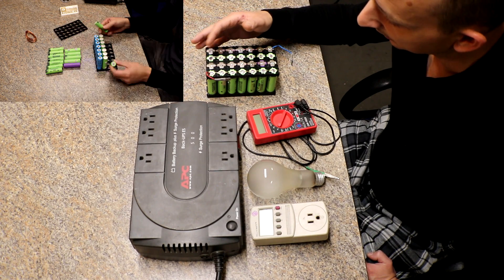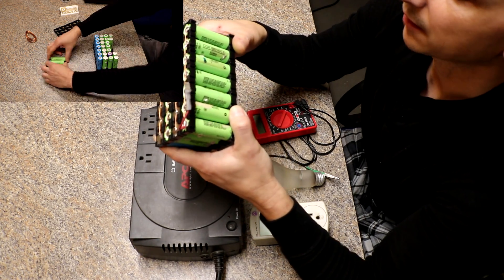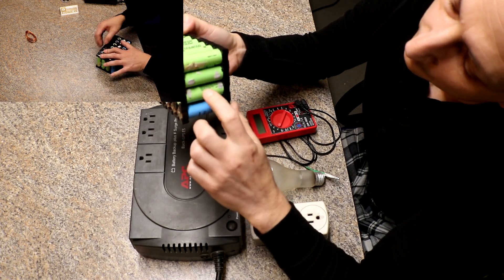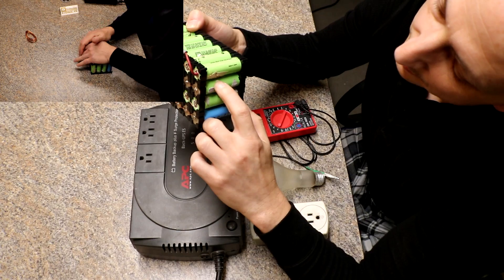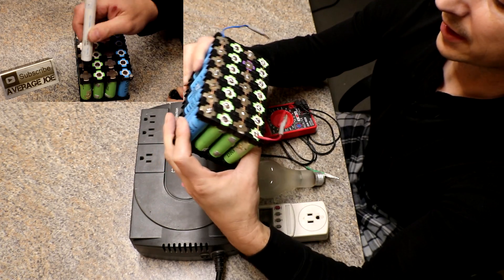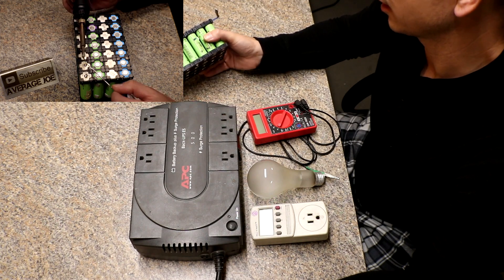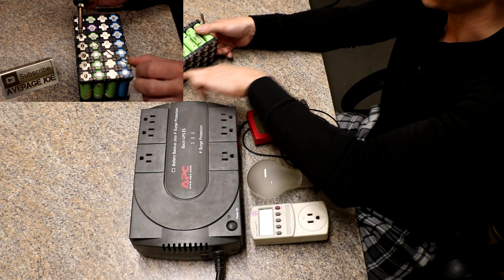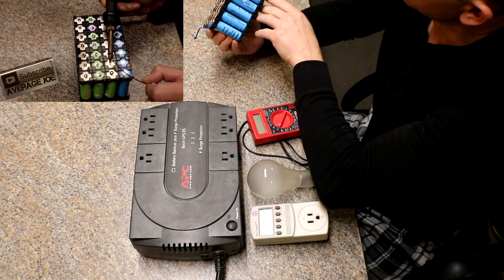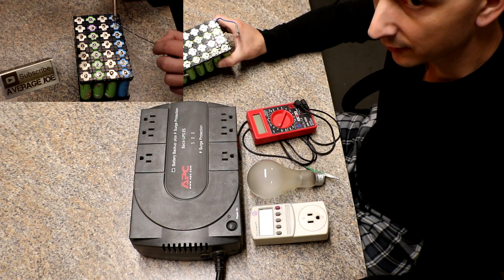This is a 4s 7p pack. Most of these batteries are CGR 18650 CE — there are seven of those — then 14 that are CGR 18650 CG, and seven that are CGR 18650 C. I tried to get about the same batteries with roughly the same capacity. These are all around 1900mAh and I did not balance any of them — they vary from about 1993 down to 1960, all over the place.